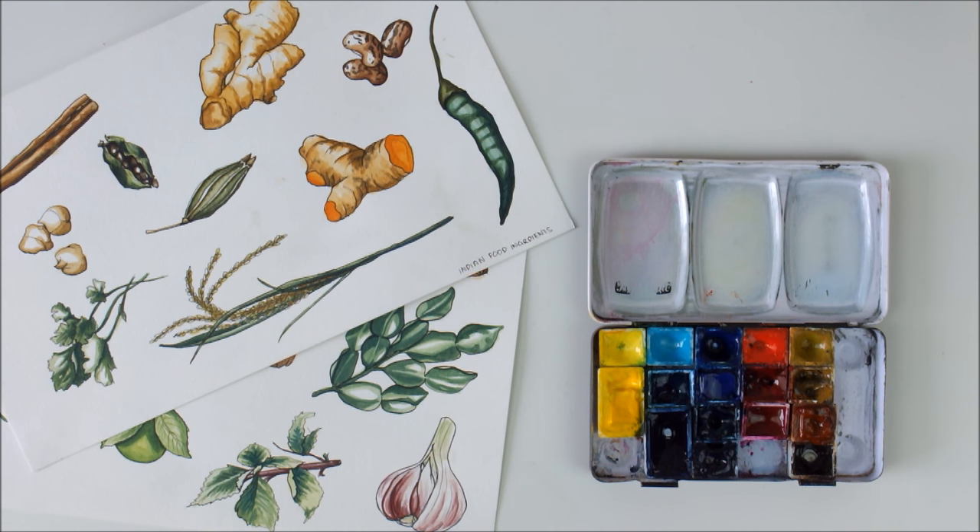As for watercolors, I really, really like the Schminke Horadam watercolors. This is my favorite medium to work with by far. I think learning how to use watercolor really helps to get better at looking at your subject first and then painting quite consciously, because watercolor is, in a way, a really unforgiving medium. Covering up mistakes is not really that easy, so you have to be a little careful and plan ahead.